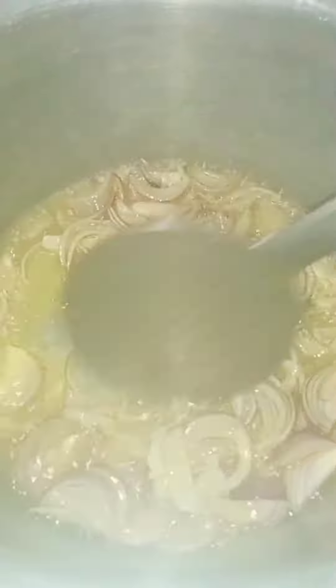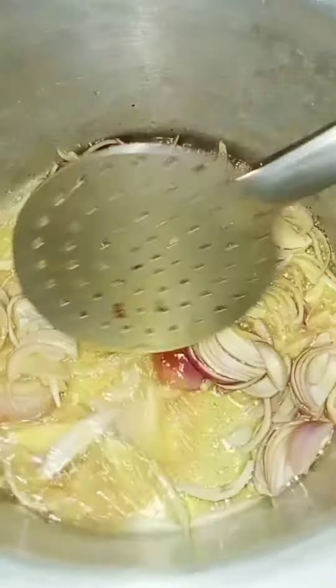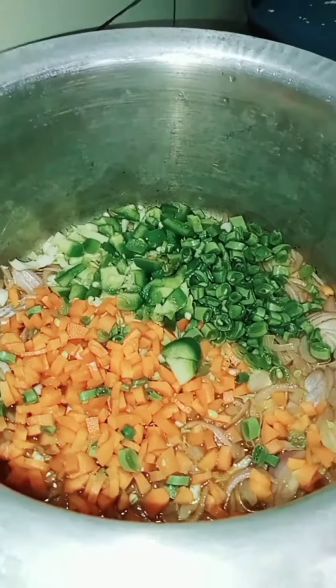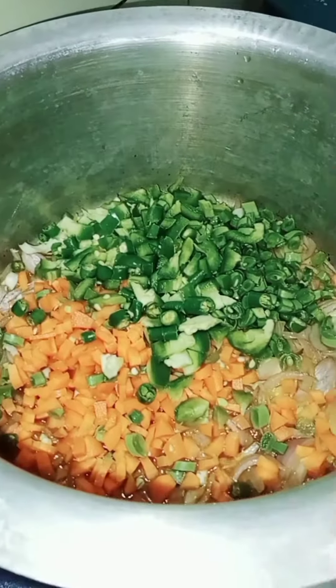Cut the onion and add a little bit of corn. Next we add carrots, beans, and capsicum.